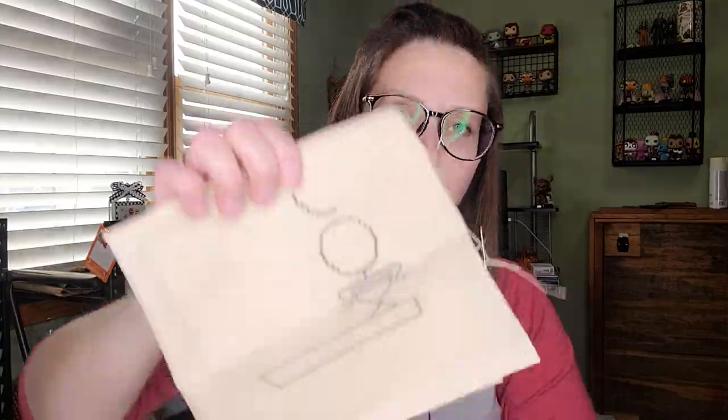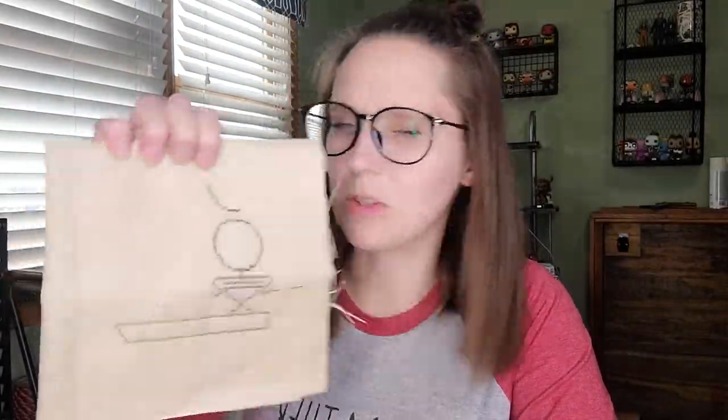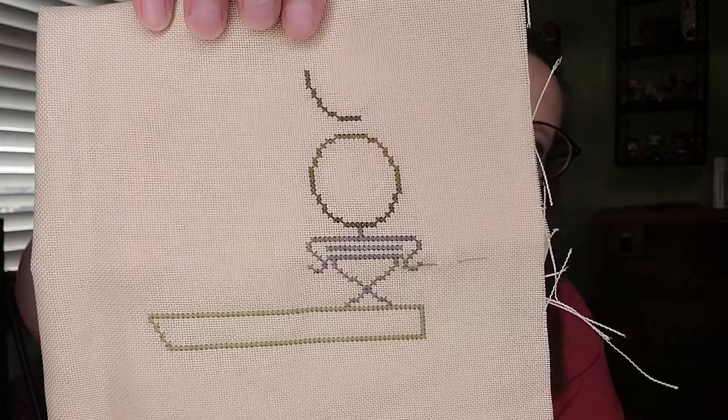I started Grace as well. I'm using some called-for and some of my own colors — this is as far as I've gotten. I'm stitching it on Lamb's Wool 28-count — nothing fancy. I did buy the called-for Claudefort colors for the house because I think the house is gorgeous.